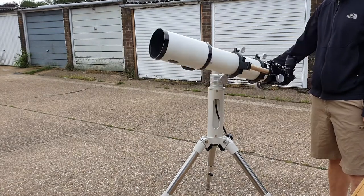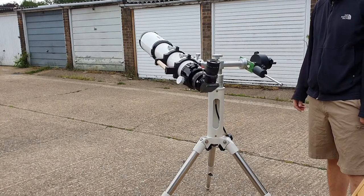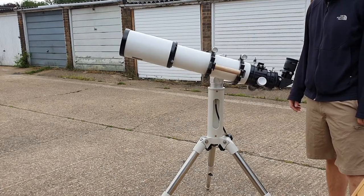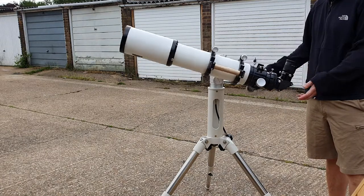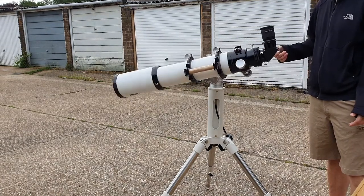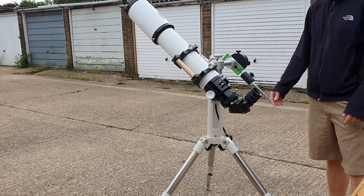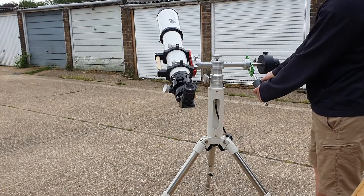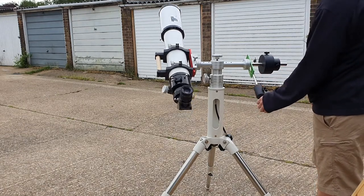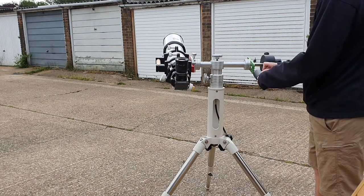Finally, with the addition of a very small iOptron counterweight I was able to balance the scope very nicely in both azimuth and altitude. It's very easy to move around, and I think if you're using anything over a few kilos you really need to counterweight it to get the bearings to operate smoothly.